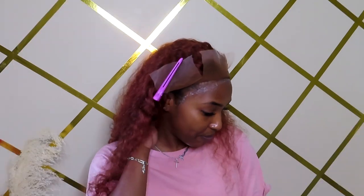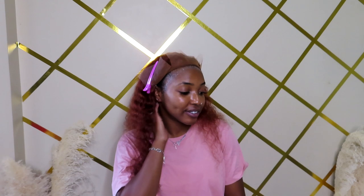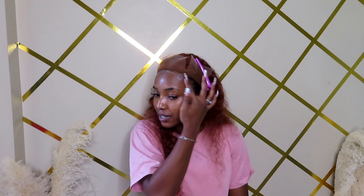It seems like the glue is very light, which could be because of the amount I put on. I'm just going to go ahead and do my third layer and start applying, because I tried waiting for it to dry down more from this point before and it doesn't really work.